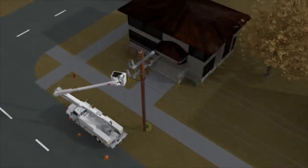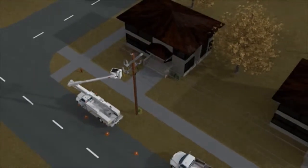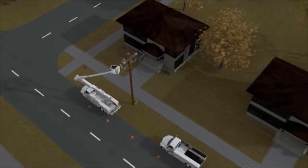This incident could have been avoided. A failure to use proper distribution cover equipment resulted in this flash.